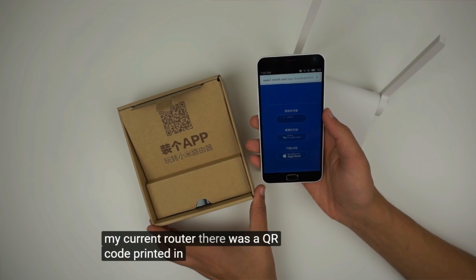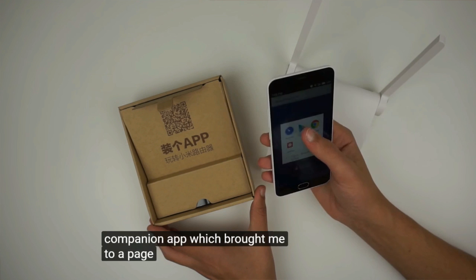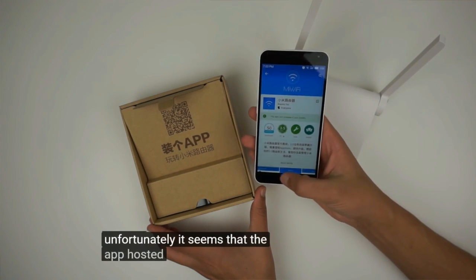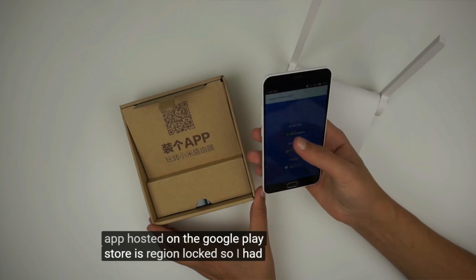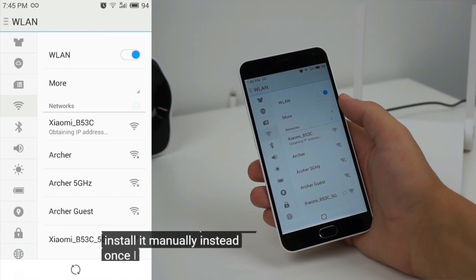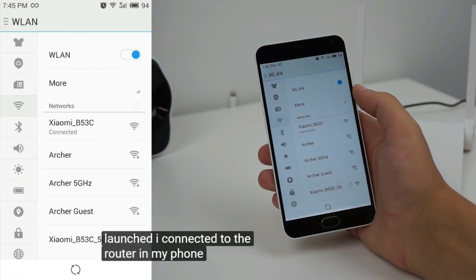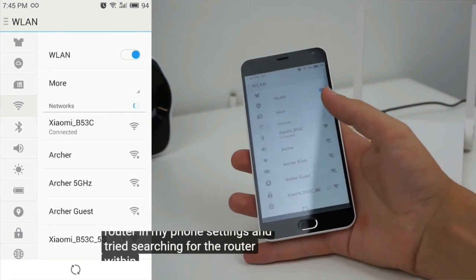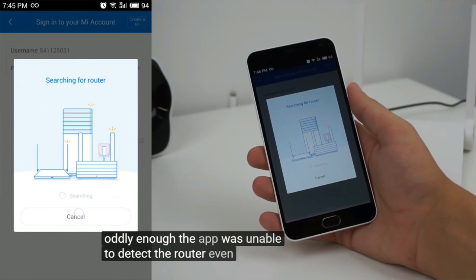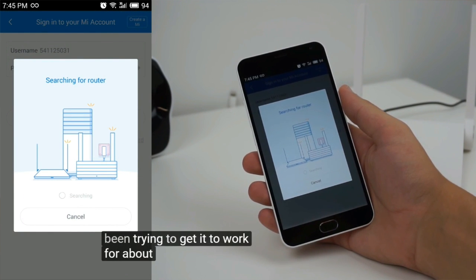There was a QR code printed in the packaging for downloading the Mi Router companion app, which brought me to a page with a few download options. Unfortunately, it seems that the app posted on the Google Play Store is region locked, so I had to download the APK file and install it manually instead.